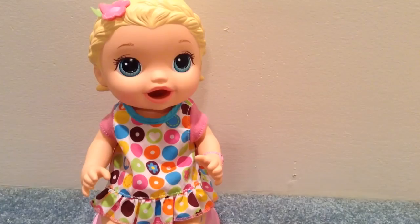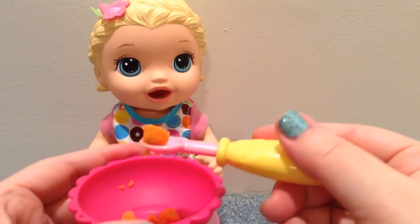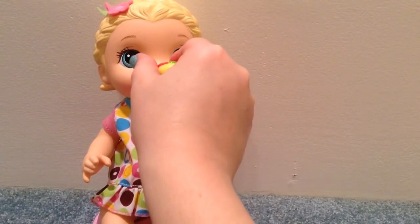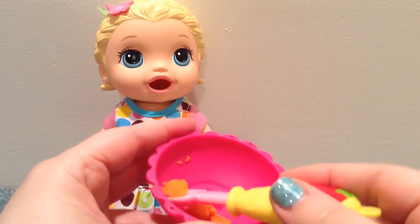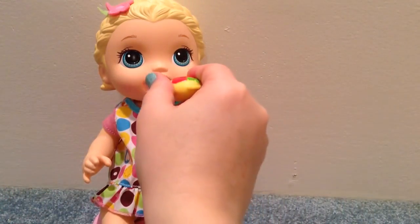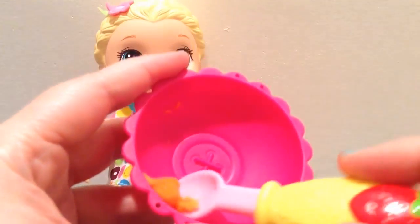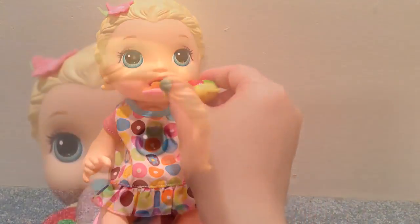Okay, let's give you another bite. Let's see the little balls that come out. There you go, baby girl. Just a couple more bites. Good job. Alright, here we go. Have that, baby girl. You ate it.